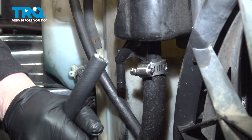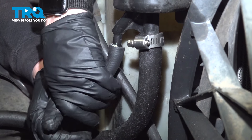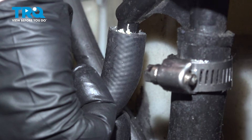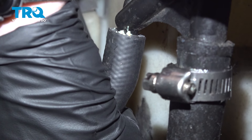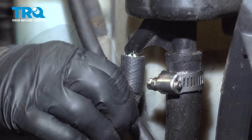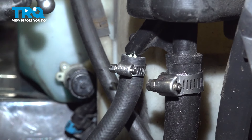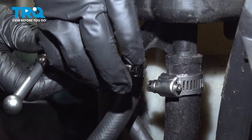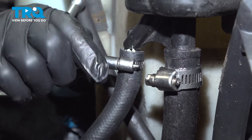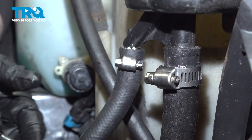Now let's grab the hose, line it up, and push it right on. Line the hose clamp up and tighten that up. Make sure you're above the indent on the actual reservoir. Just snug it up — it's perfect.